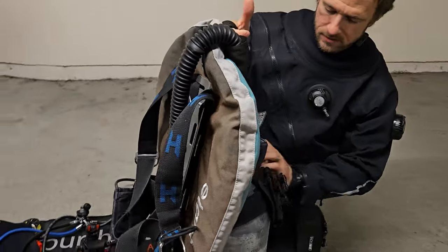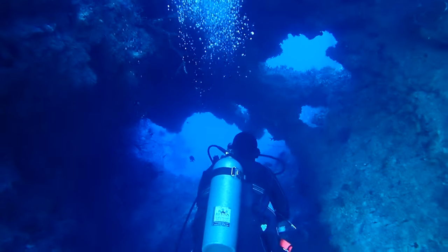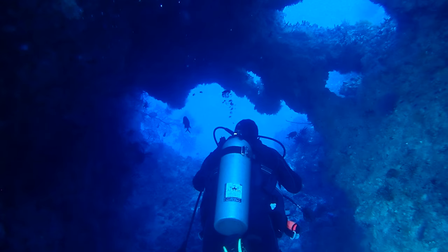Let's dive into the foundation of your scuba setup: the tank and BCD. This is where it all begins, and getting it right sets the stage for a safe and comfortable dive. First things first — tank inspection. Before you even begin to attach your BCD, you need to make sure your tank is good to go.